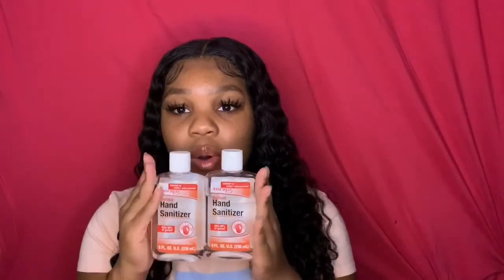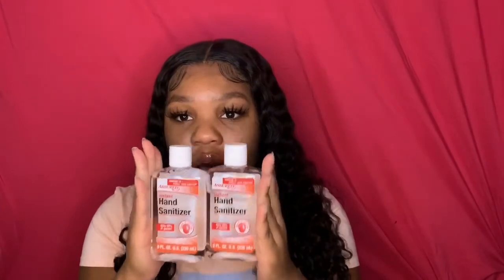Lastly, something everyone needs — hand sanitizers. I bought two of these because I was running out and just needed to refill my supply. I used one of them already, but these are a must-have.